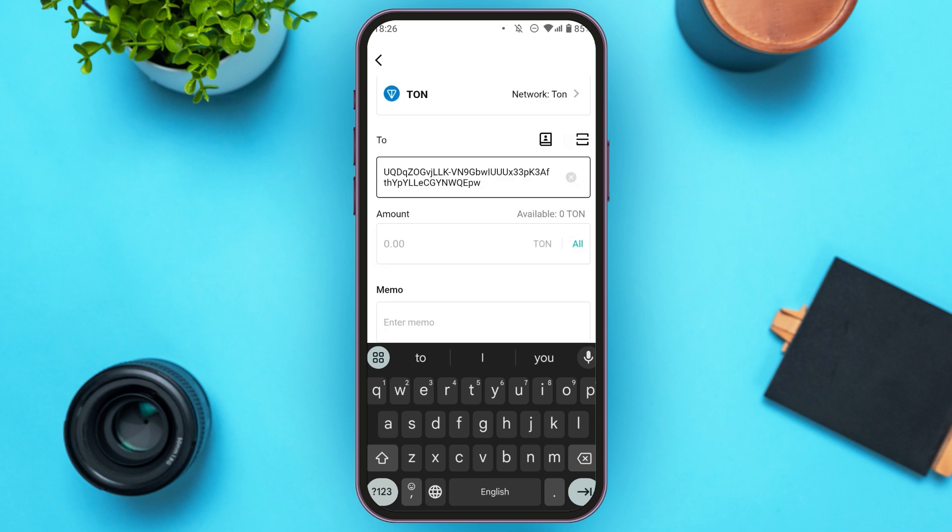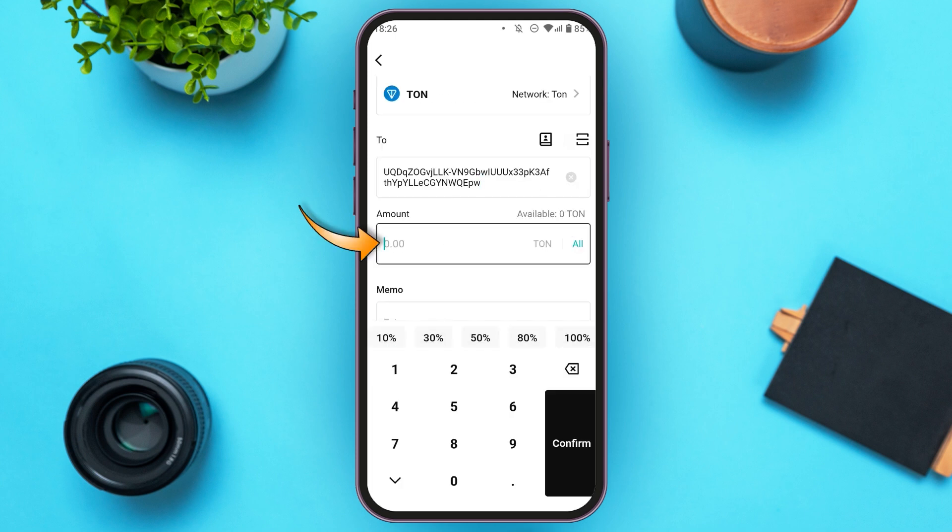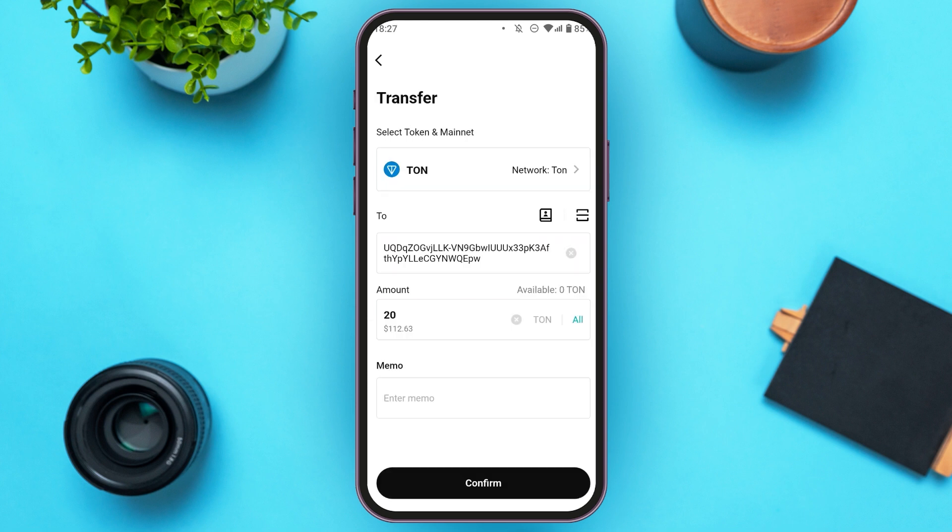Now paste the address that we had copied earlier from TuneKeeper. Now you'll have to enter the amount — tap on the amount box and enter the amount that you want to transfer. You'll also see the option for memo over here; in this case, you'll not have to enter the memo. All you have to do is tap on the confirm option that you can see at the bottom of your screen.